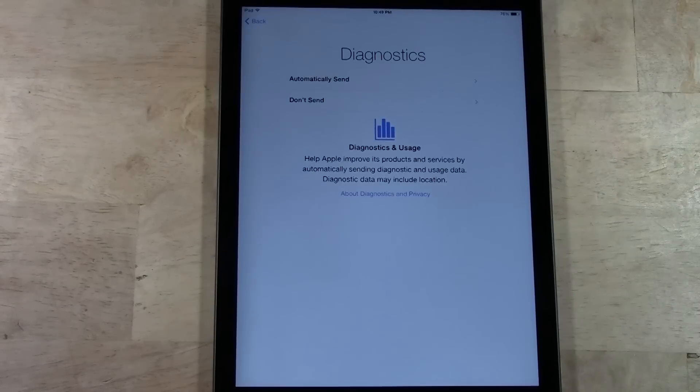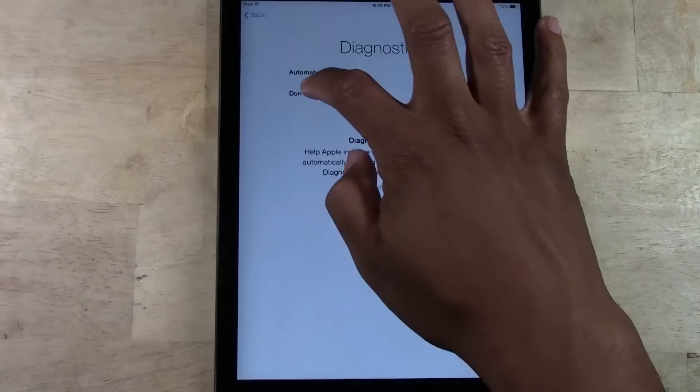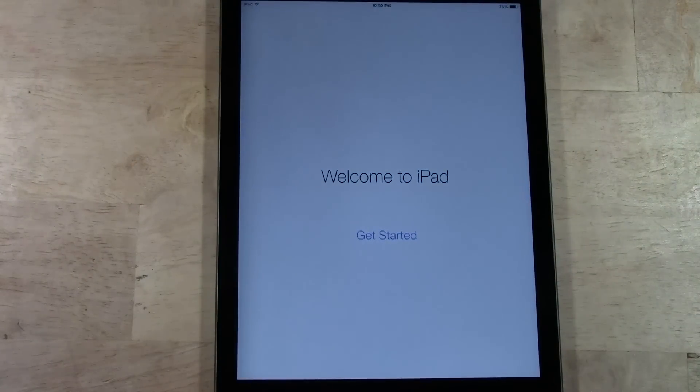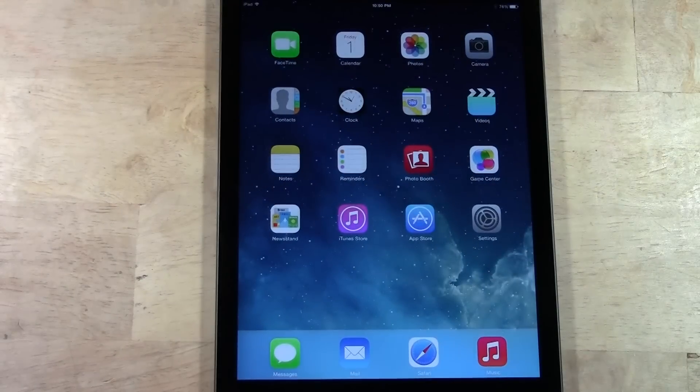This next page will send information to Apple regarding if your iPad were to crash or have any problems running certain apps. Personally, I always say 'Don't Send,' because I don't know what other information they could be sending besides the basic stuff, and I wouldn't want any of my personal information sent. So I always hit 'Don't Send' for this one. And that's it — from here, we're going to tap 'Get Started,' and here is your iPad Air, all set up.